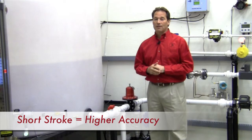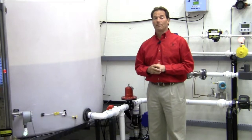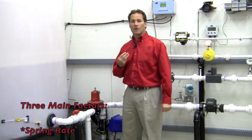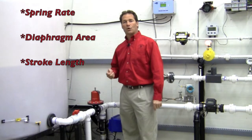Quick response is important, but quick response is nothing compared to the accuracy advantage yielded by the short stroke. The accuracy of a regulator is determined by three main factors: the spring rate, the diaphragm area, and the stroke length.